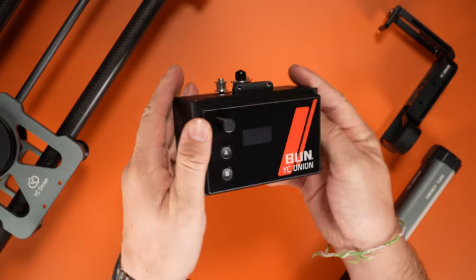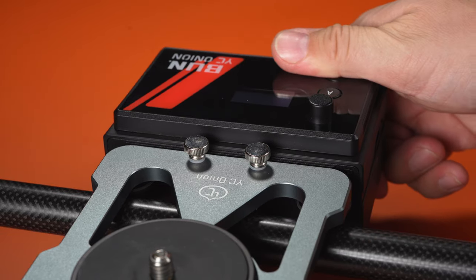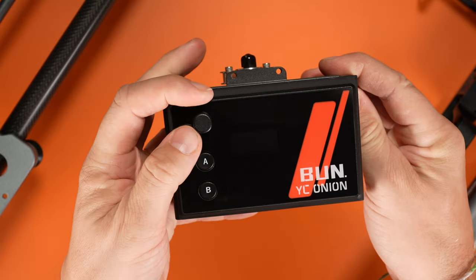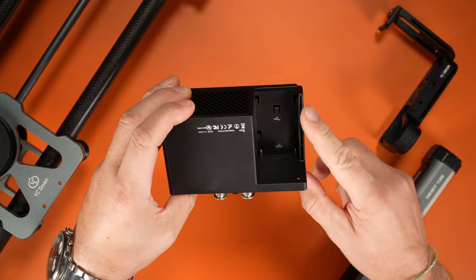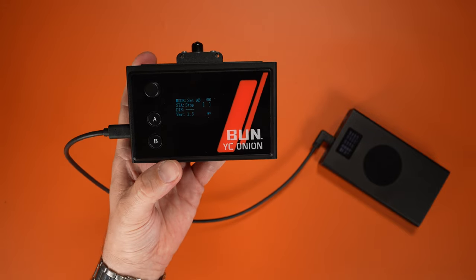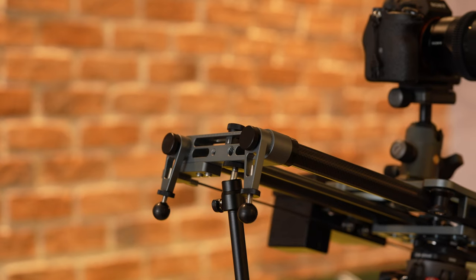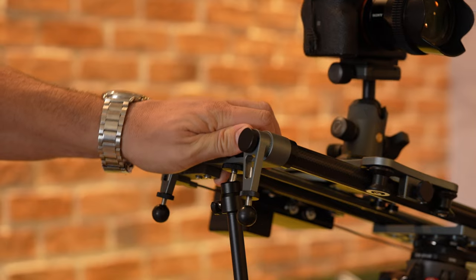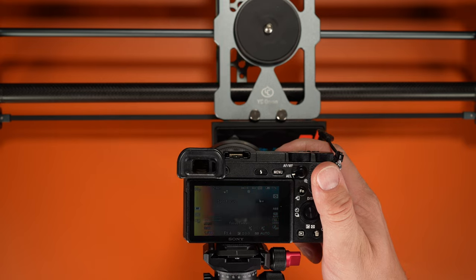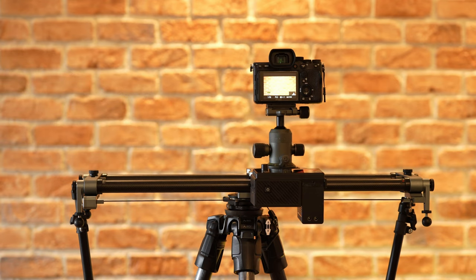The motor on the slider is a compact plastic design that easily attaches to the carriage with a couple of screws. It features a small screen, three control buttons, a clickable knob, a camera control port, and an L-type battery plate. You can also power the motor through a USB-C port via a power bank. The Bun motor is pretty powerful, capable of moving a payload of up to 14 kilos horizontally and 6.5 kilos vertically. Because it's powerful, it does emit a worrying noise when operating — for quieter situations, you'll need to bring the speed down to 50 percent.